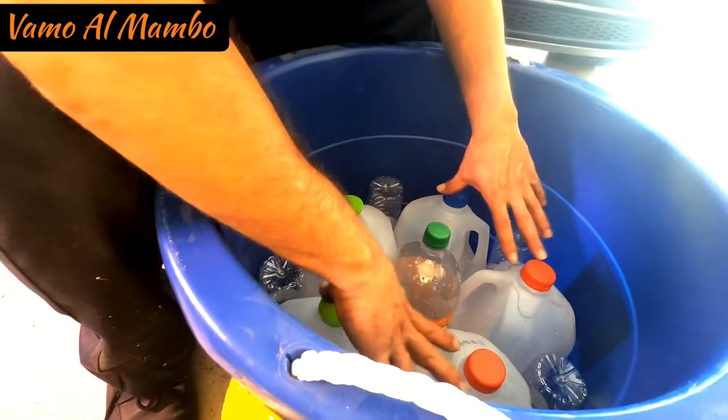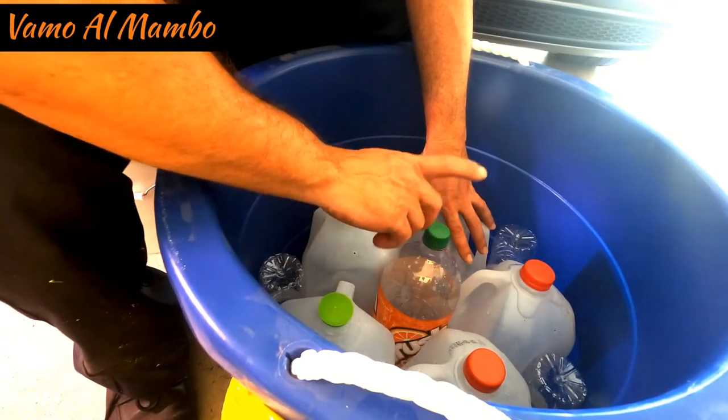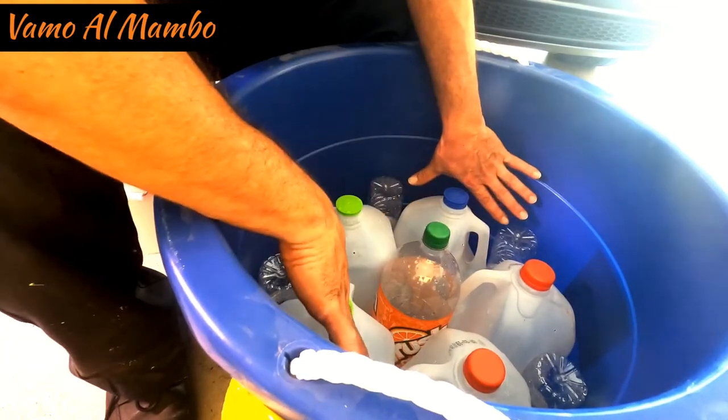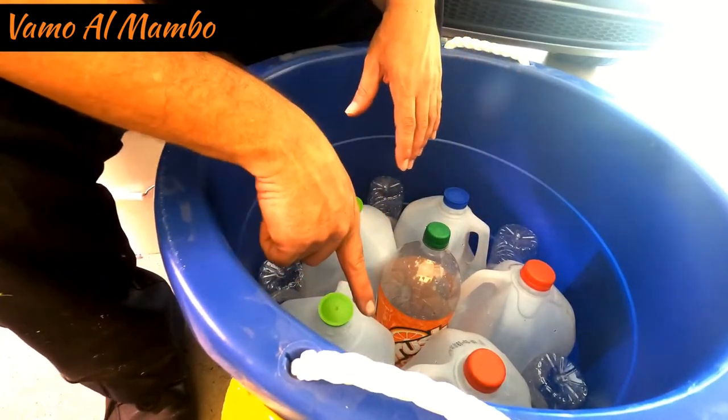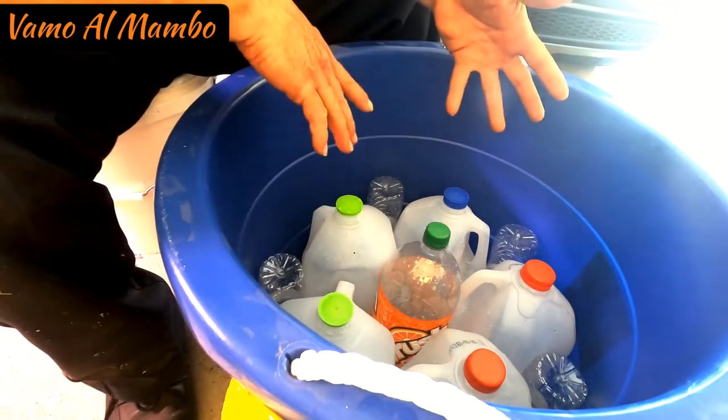Five gallons of milk or water, one of Pepsi, and five bottles of water that's been recycled and they're not in the landfill.